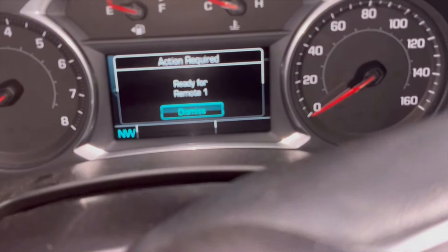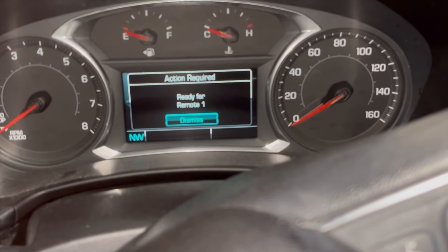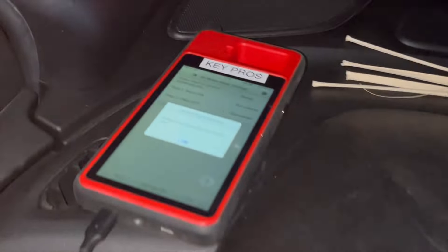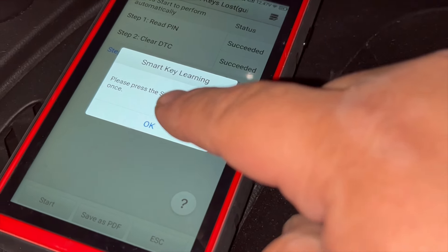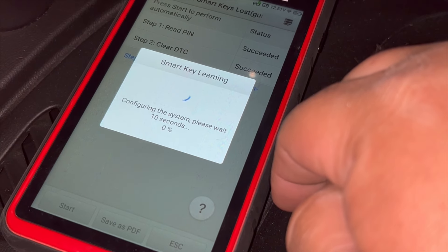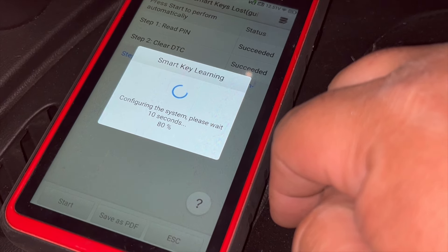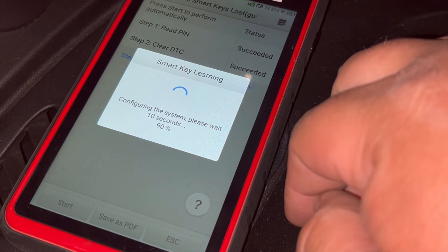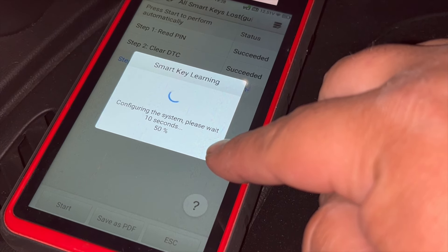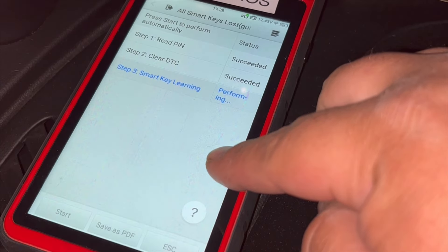We're done waiting. It says press the Start button once — we press the Start button once. It says 'Ready for Remote 1,' then it switches to 'Ready for Remote 2,' which means the first key has been programmed successfully. The first key programs when you press the Start button once. We're waiting about 10 seconds for the system to configure before we continue.